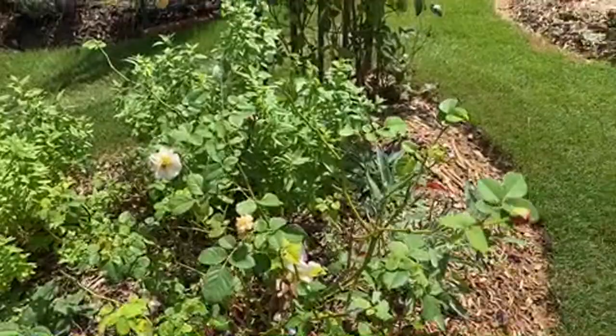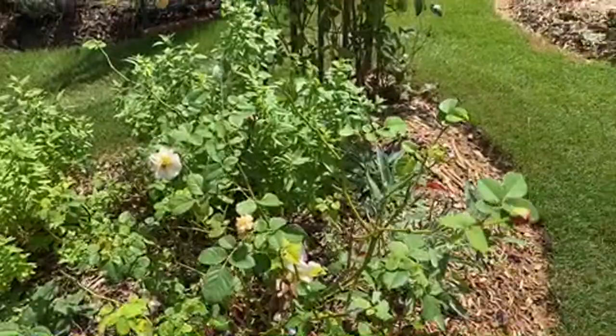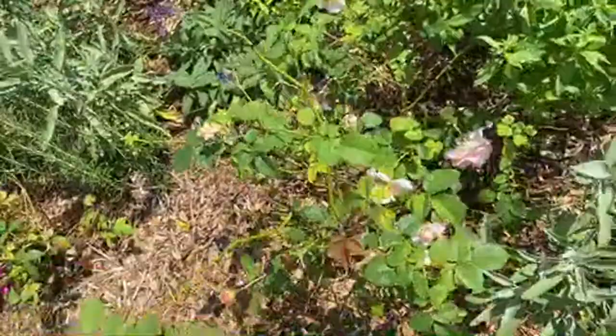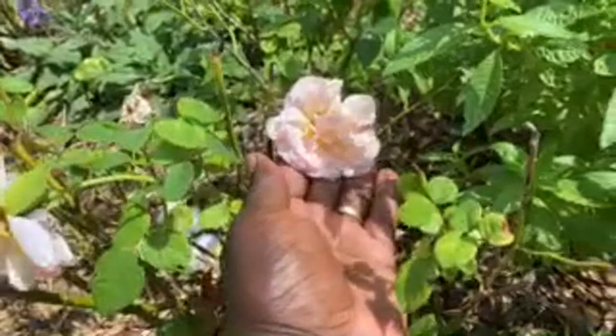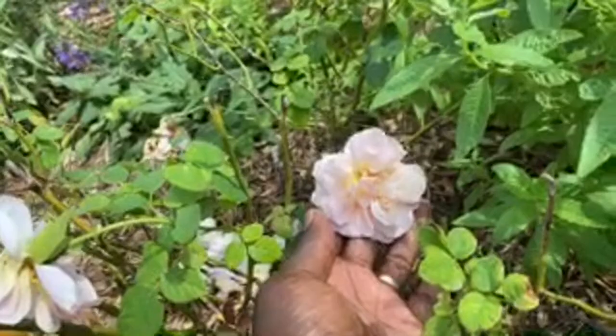Our David Austin roses - this one is Abraham Darby. It's a soft apricot color.